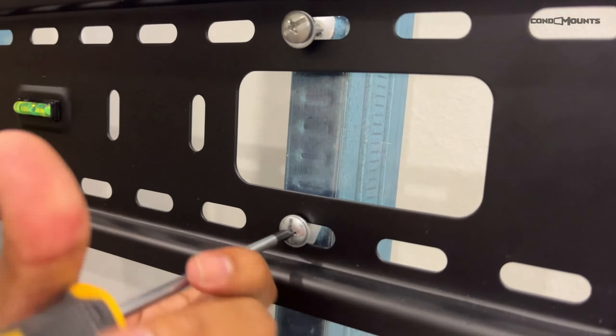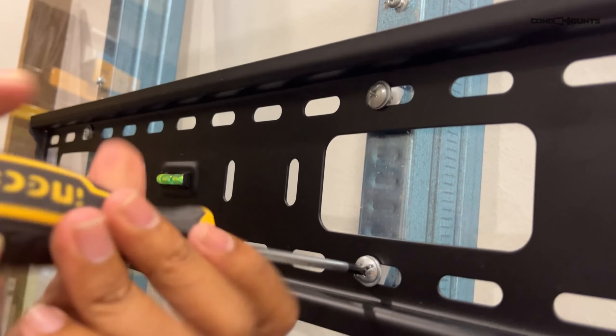Today we're going to mount this onto the drywall. I have a plexiglass that imitates a drywall with some metal studs behind it. This is the Condo Mounts tilt wall TV mount. This new mount is specially made for drywall and you can also use it on a wooden wall.